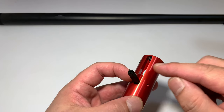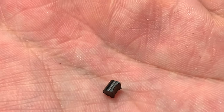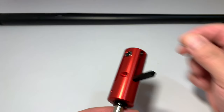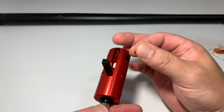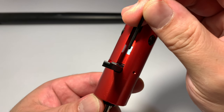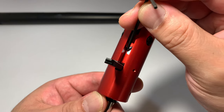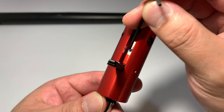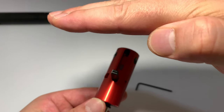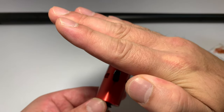Now it's time to install the hop-up nub. We're going with the Maple Leaf Omega nub, and as you can see there, it is slightly curved. To make sure you install these correctly and aligned, you need to be slightly more critical with it. That is because sometimes when you install them slightly crooked, the hop arm comes down and the nub may get caught on this little ledge and not fully seat into the correct recess, meaning the nub starts coming down at an angle instead of straight.